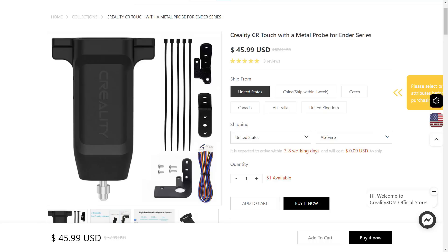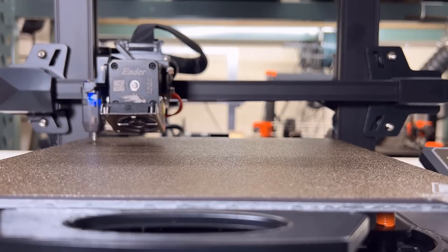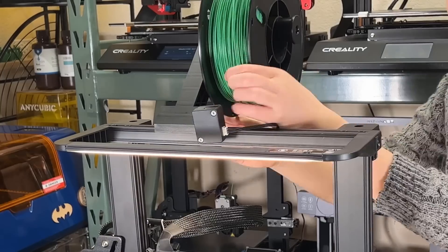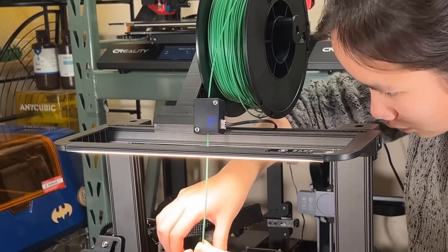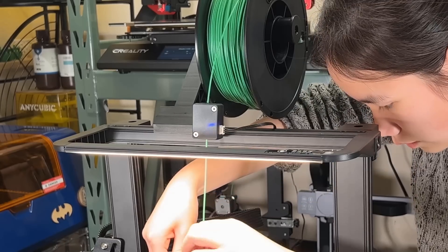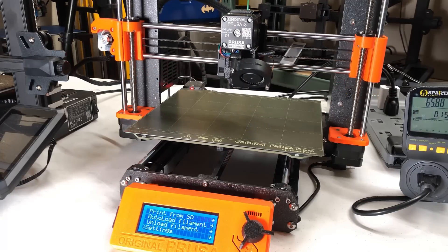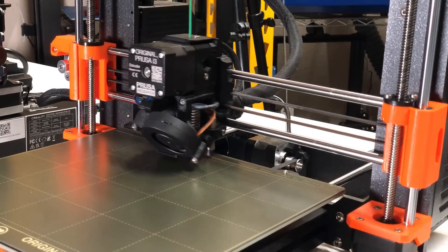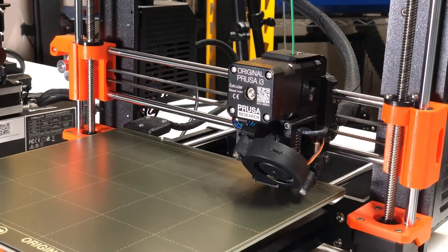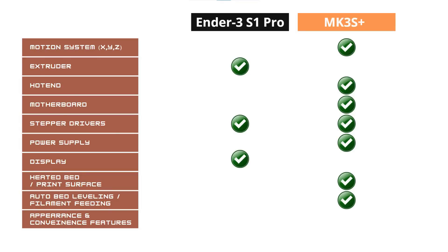For the sensors, the Ender 3 S1 uses a CR-Touch auto bed leveling sensor, which is a BL-Touch variant, and it works fine. The filament run-out sensor is a mechanical sensor with plastic housing attached to the filament holder at the top. The Prusa MK3S Plus uses an optical filament sensor that supports auto-filament feeding, and the bed leveling sensor is a SuperPinda, which is the best leveling sensor according to my own test. I will pick the Prusa as the winner.